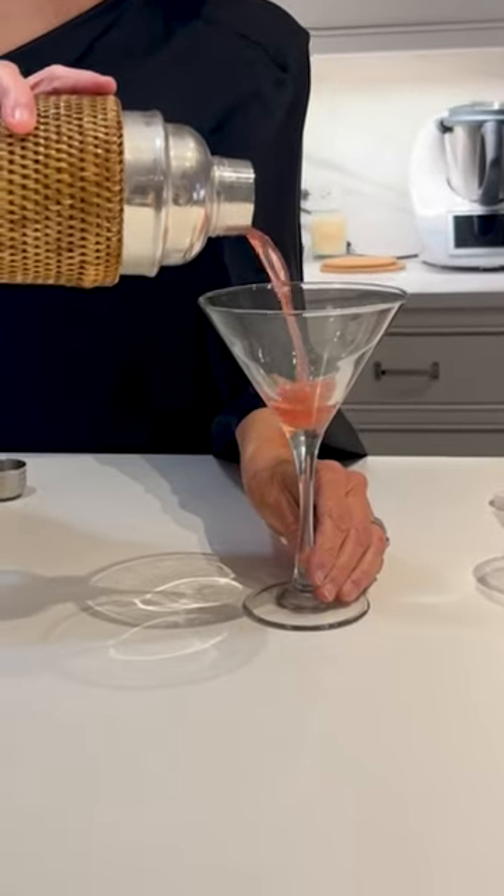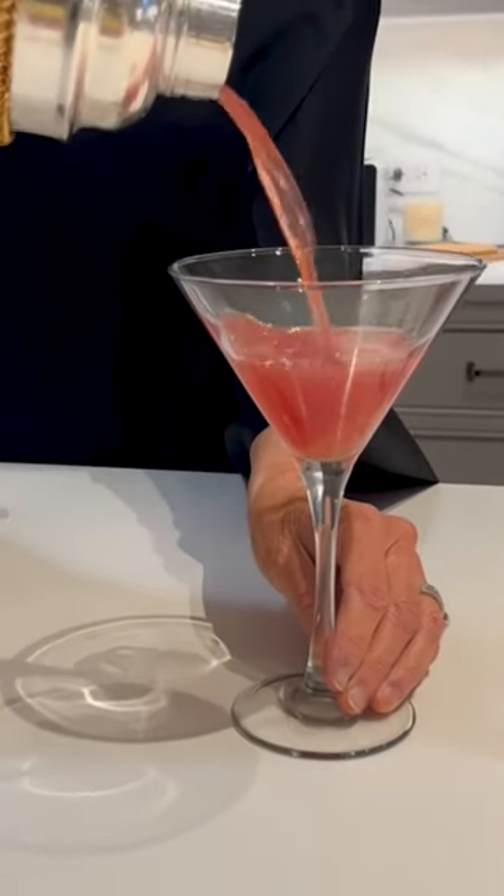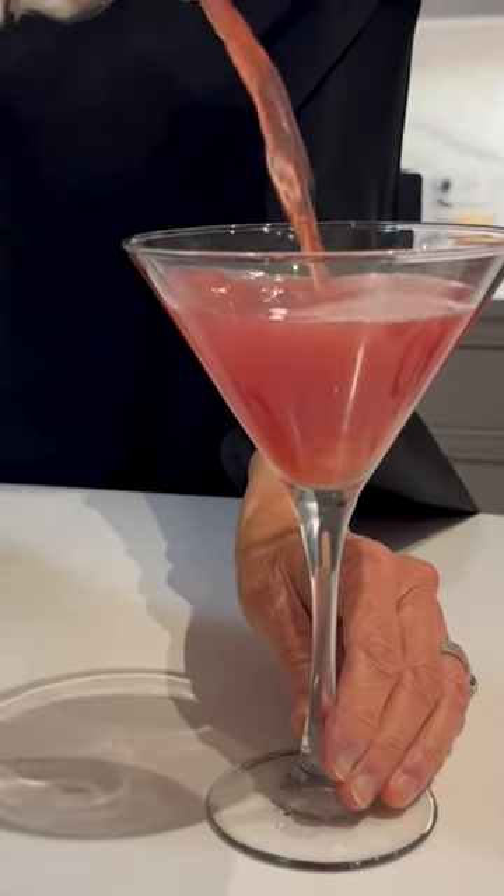And if you don't like vodka, leave it out and it becomes a mocktail. Let's give this bad boy a try. How pretty is that?